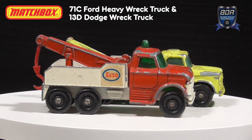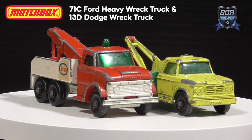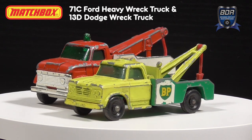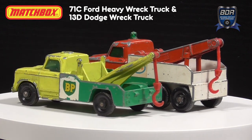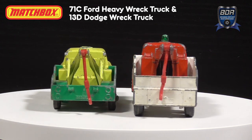Both are well-known models that could be found in a lot of toy boxes of the 60s and 70s. The 71C Ford is based on an N700 truck, the Dodge is based on a D500 truck. When I did the same Ford Rack Truck earlier this year I noticed a lot of similarities with the 13D Dodge Rack Truck, so the idea was born to swap the liveries and give the Ford truck the BP livery and the Dodge truck the SO livery.